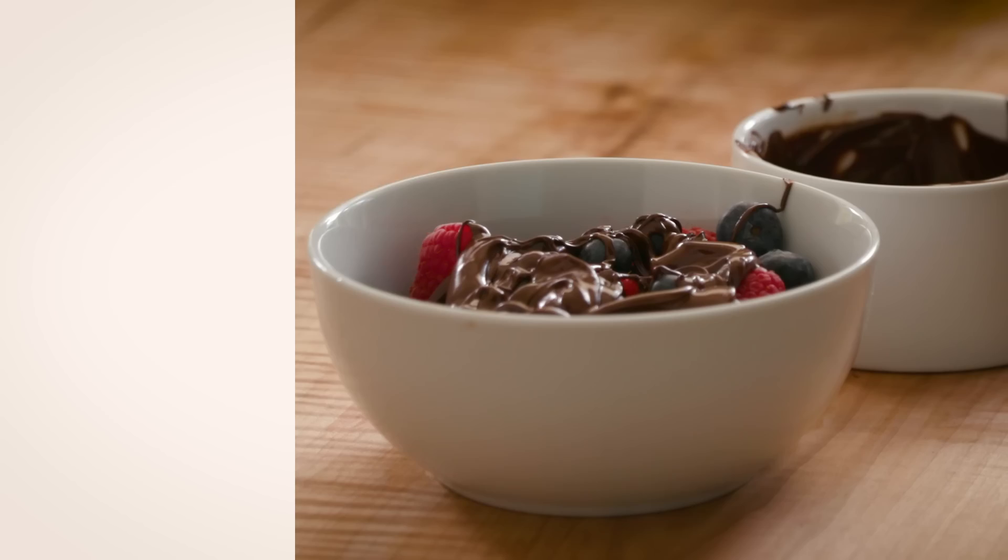Number three: mug cakes. An easy dessert that kids can make themselves. So moist.